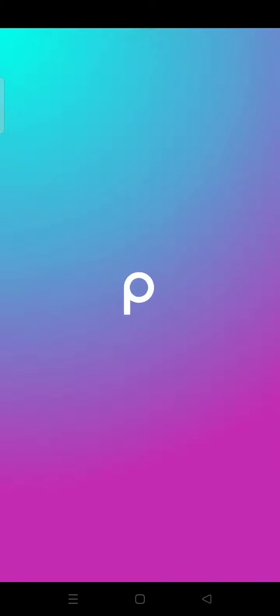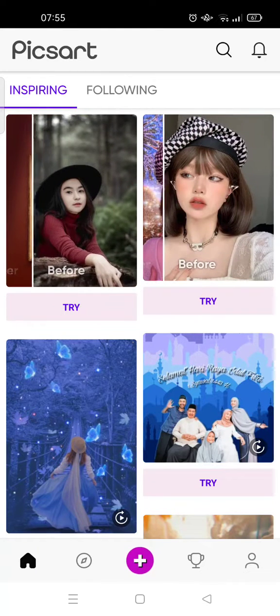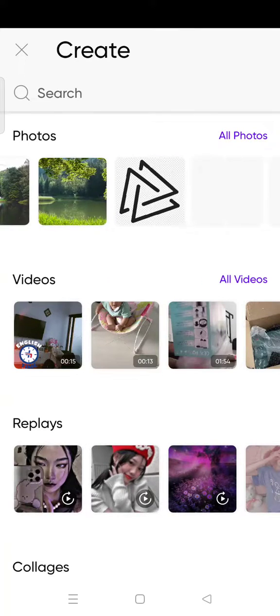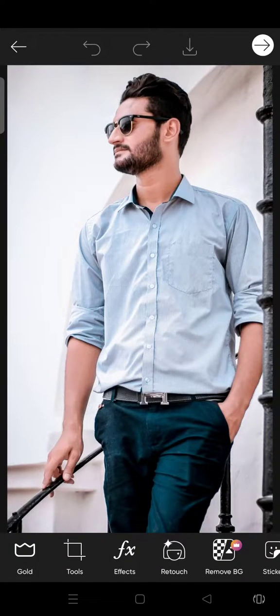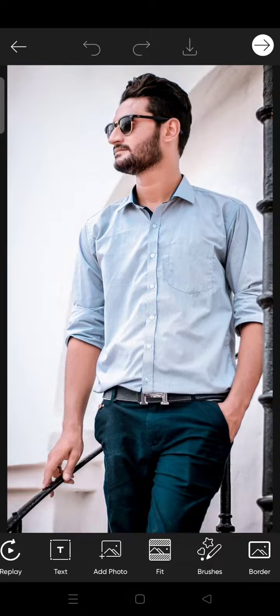Click on the plus icon at the bottom, and then add your photo — for example this one. I'm going to add a tattoo onto his arm. I've already downloaded a tattoo photo, but if you haven't, go find one on Google, Pinterest, or elsewhere, and just click 'Add Photo'.